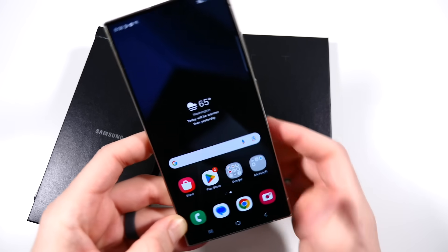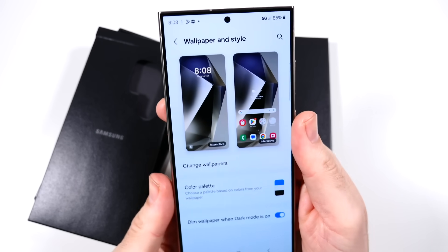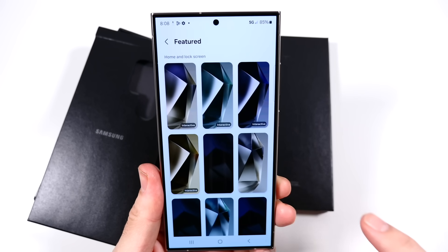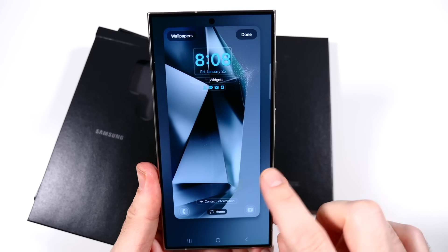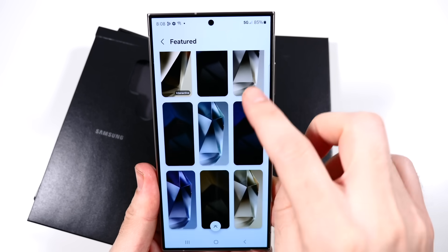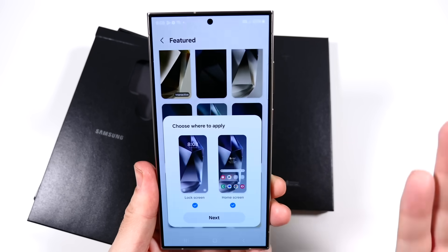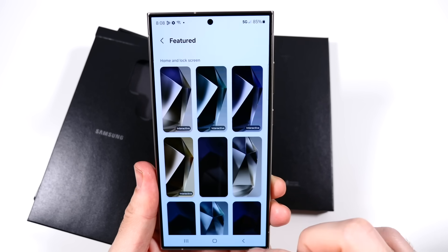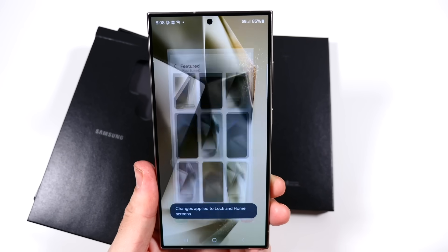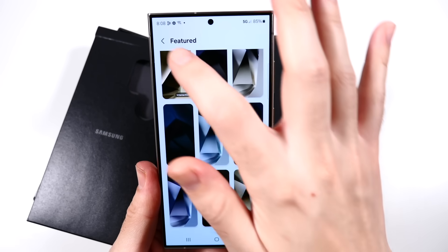Let's take a look at some of the wallpapers that come right out of the box for the S24 Ultra — I always like to check those in my unboxing and first impression videos. I usually like the ones they give. We do have interactive wallpapers, and you're going to get a wallpaper color that essentially matches whatever phone color you chose. These are quite nice wallpapers this year — I kind of like how the titanium wallpaper matches up really well.